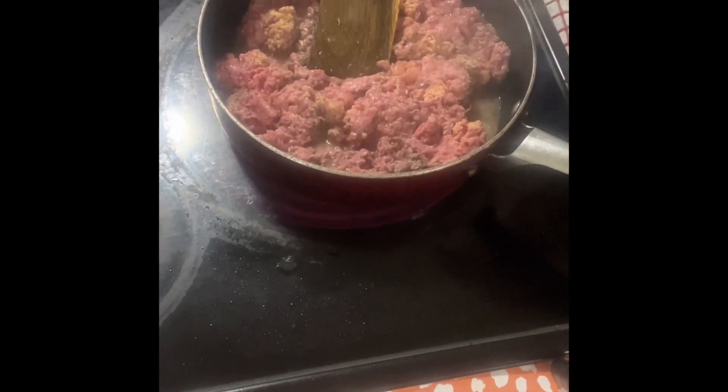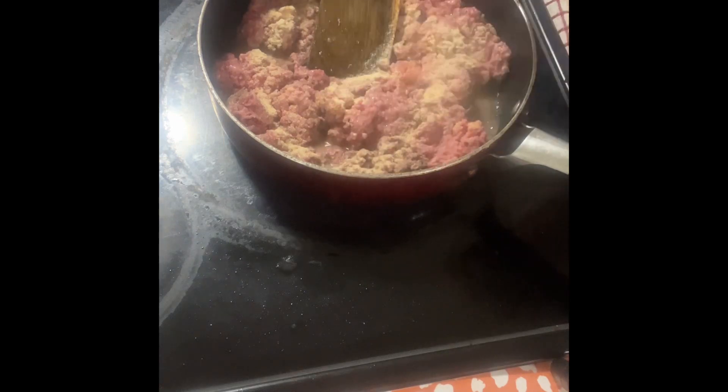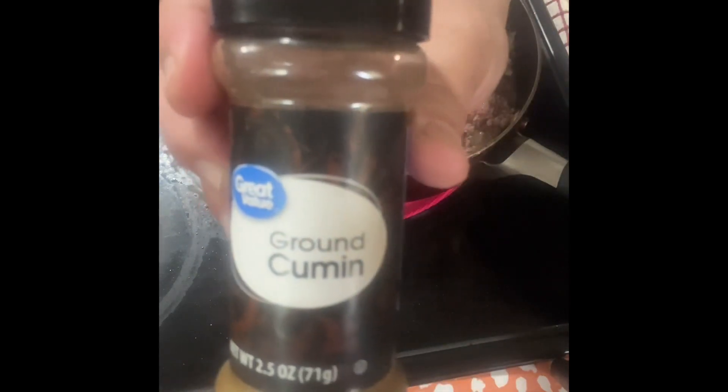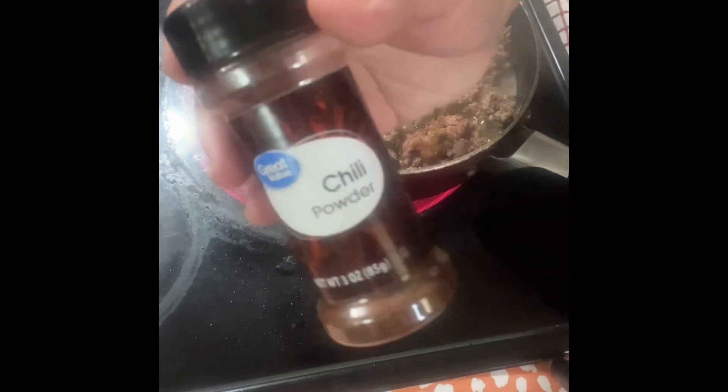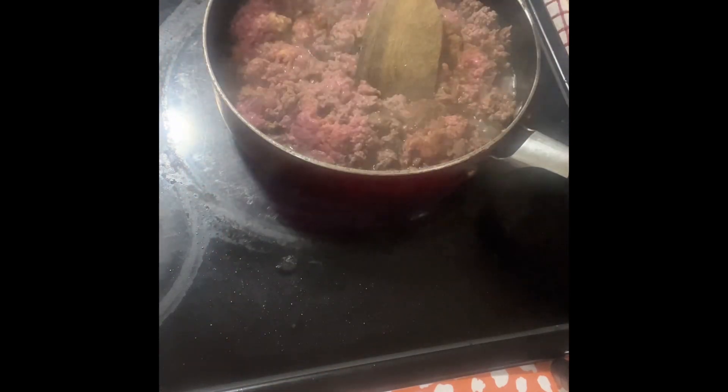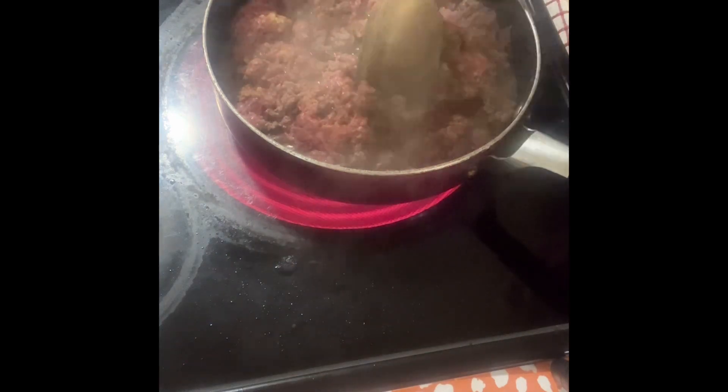Onion powder. Ground cumin — just be careful adding ground cumin because it has a strong taste, so it's up to your preference how much you want. Chili powder — same with ground cumin, chili powder has a strong taste and it's spicy, so if you don't have a strong tolerance with heat or spice, don't add too much. I'm okay with spicy so I can deal with it.